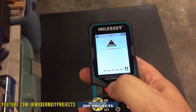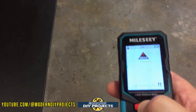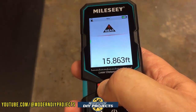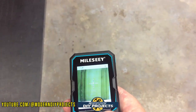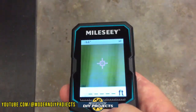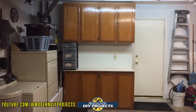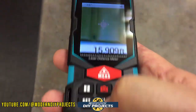You can take measurements directly or using the camera. For direct measurement, press the measure button, the red laser dot activates, point it at your target, and press the button again. The wall measured 15.83 feet away. Using the camera mode, you press the measure button, then find your target on screen with the crosshair, and click again — it read 15.9 feet since I aimed slightly higher. The camera makes it easy to precisely place the laser dot.